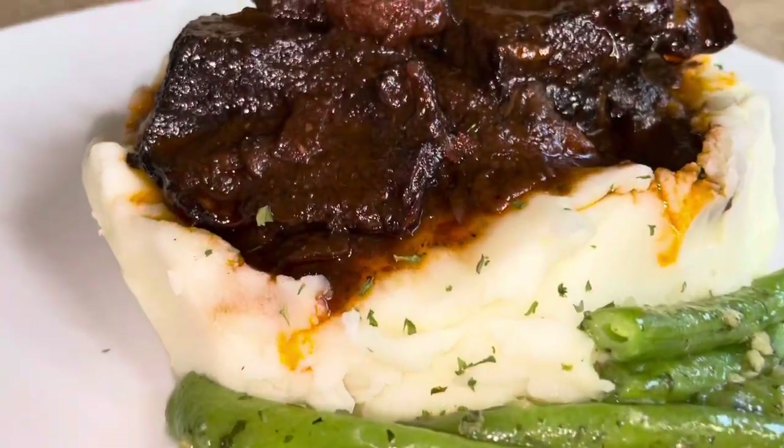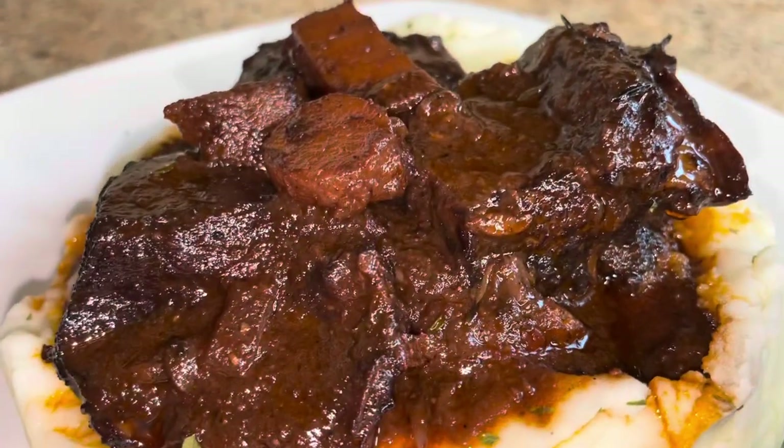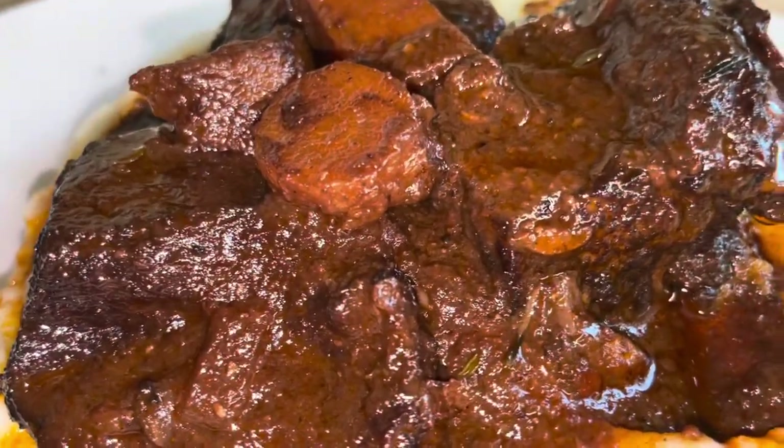Hey guys, welcome and welcome back to my channel. Today's video we're going to make beef short ribs with red wine. Please do carry on and watch this video.